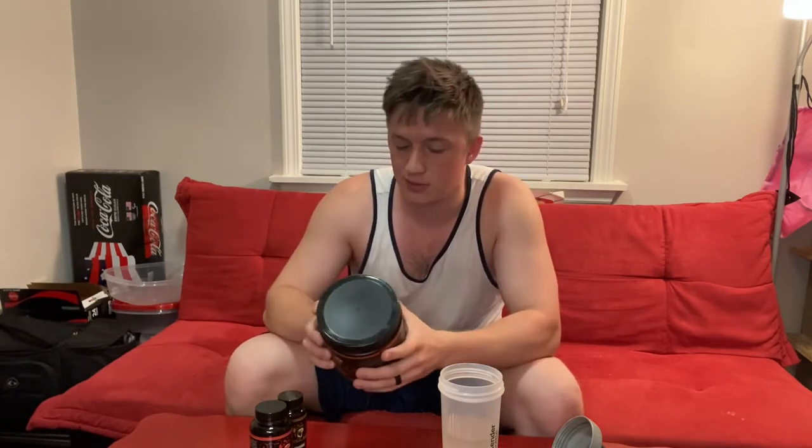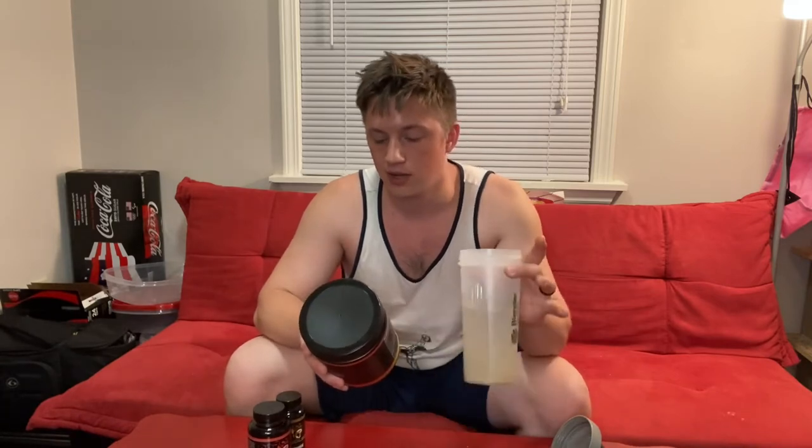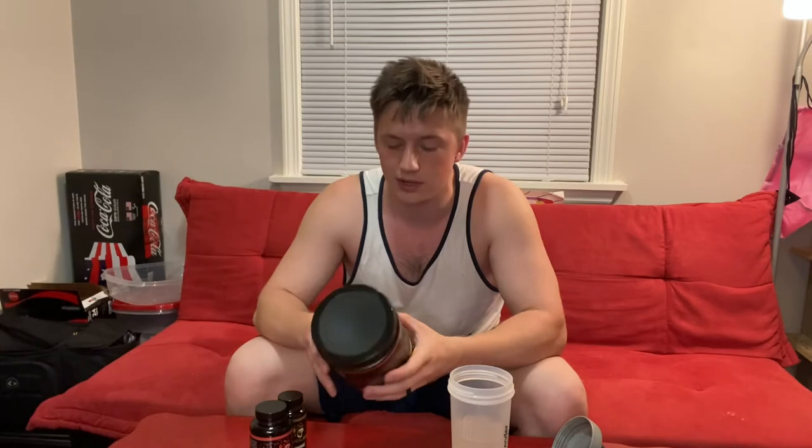I don't know if this one is stimulant free, but the suggested use is: mix one to two scoops in 12 to 14 ounces of water and consume 30 minutes prior to training. Vary the amount of water to achieve your desired flavor level. First-time users should begin with a half to one scoop or less to evaluate tolerance. Do not exceed two scoops in any 24-hour period — and I can fully understand why.